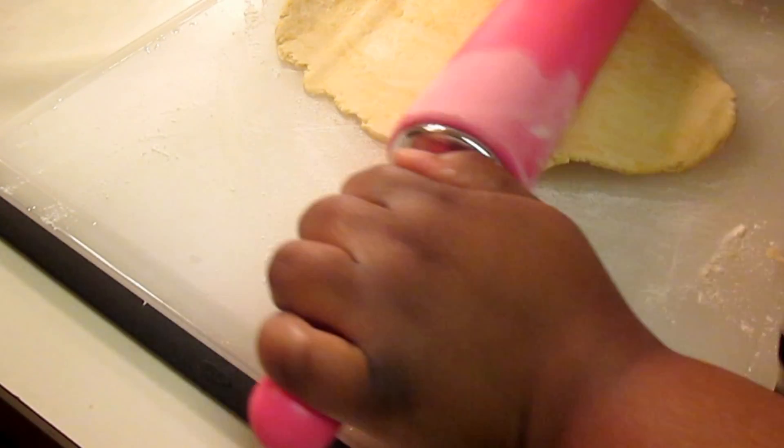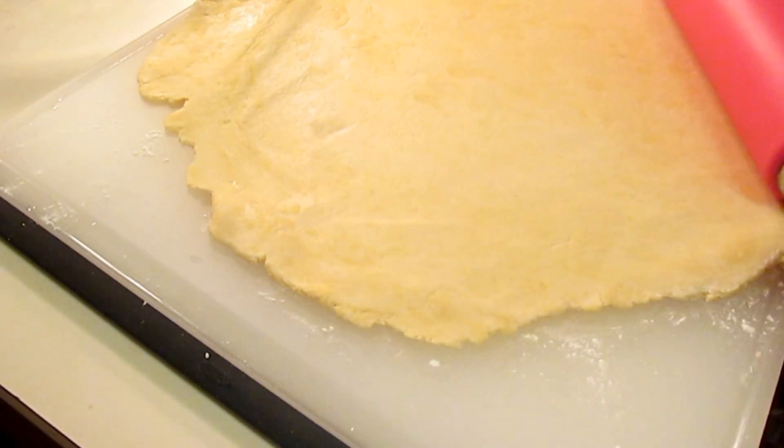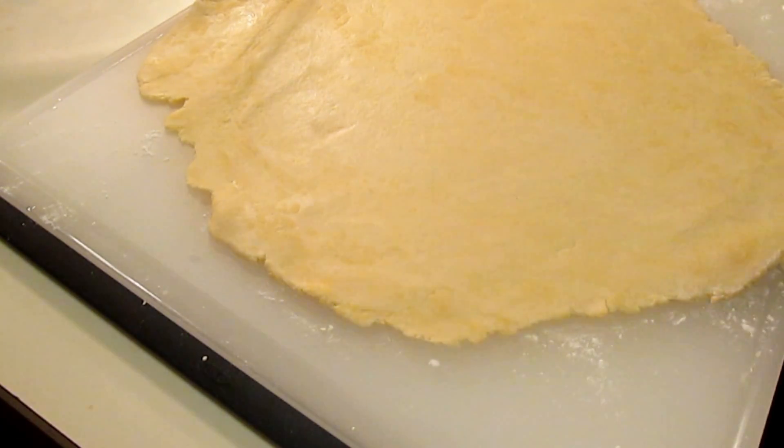When you take it out of the refrigerator, place it back on the floured surface and then you're going to roll it out with your rolling pin. I made sure I floured my rolling pin as well just so that the dough would not stick. So make sure you do that.